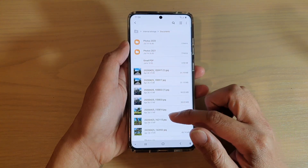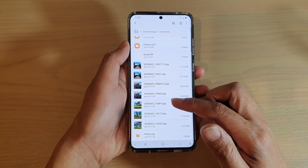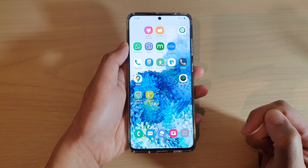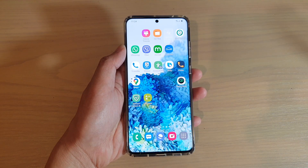And that's it — so that's how you can compress and zip up the files in a folder on the Samsung Galaxy S20 series. You can tap on the home key to go back to your home screen. Thank you for watching this video. Please subscribe to my channel for more videos.